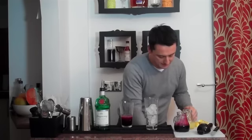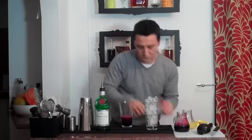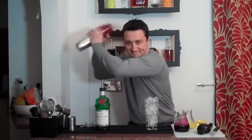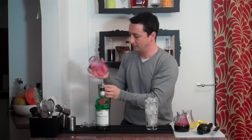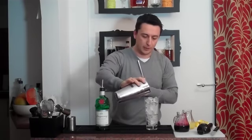Fill our glass with ice, and some for the shaker. Throw a lid on it, give it a quick shake. Make sure we've got the lot, then we're going to strain this into our Collins glass.